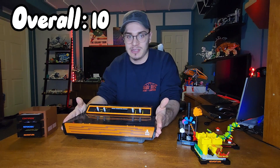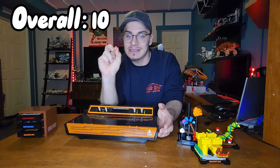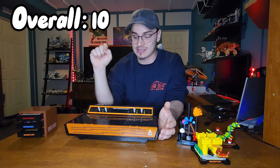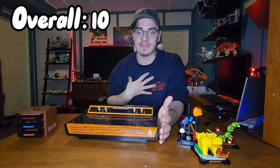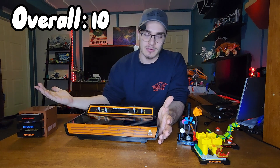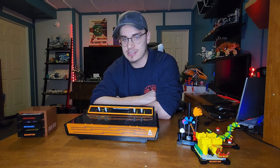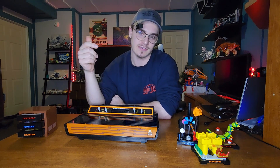Overall, this is a 10 out of 10 — this is an easy buy for me. This is a great purchase. If you were on the fence about this, please get it. It is a banger. If you like Atari and you are a fan of LEGOs, this is the set for you. I love everything about this, and I haven't even played on the Atari, which is really unfortunate — I never really had that opportunity. That is it for this video. Thank you everybody so much for watching. Please remember to leave a like and I'll see you in the next video. Bye bye!